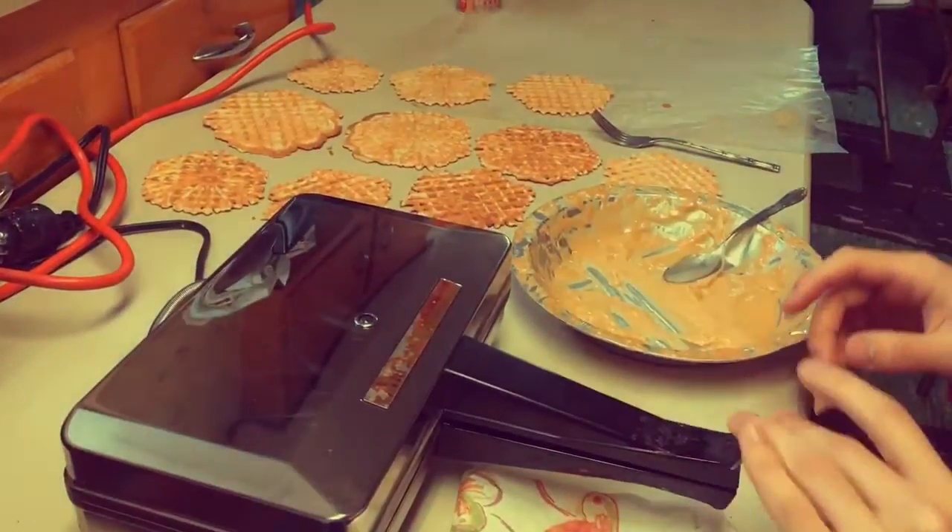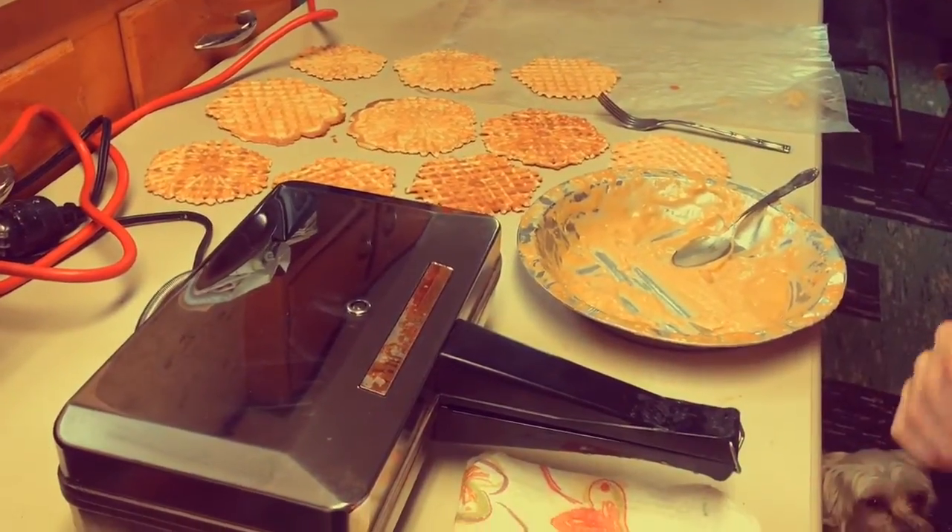Close it and press it. There we go. And we count to 10 or 20 seconds and take them off.